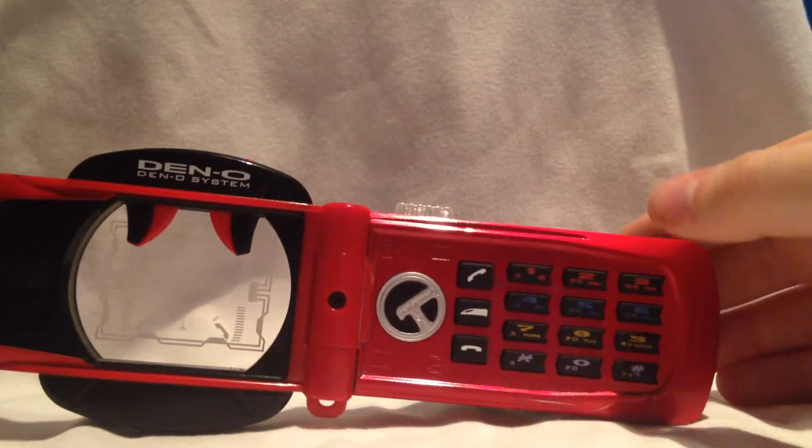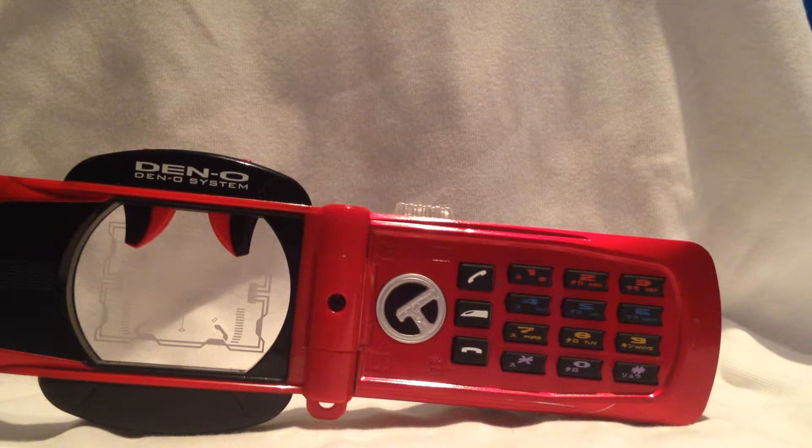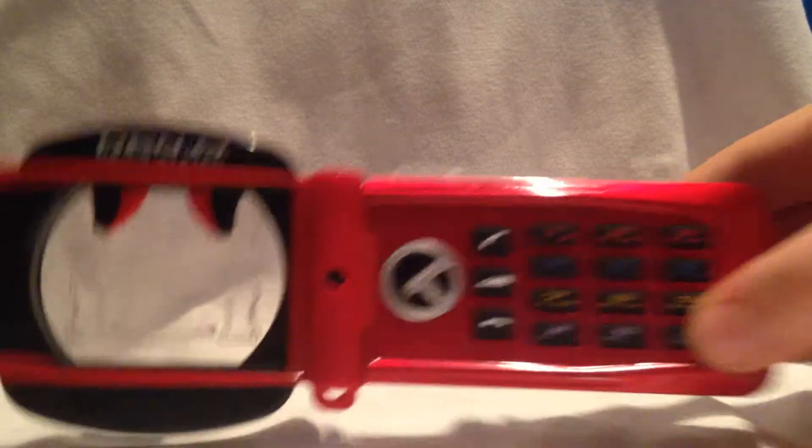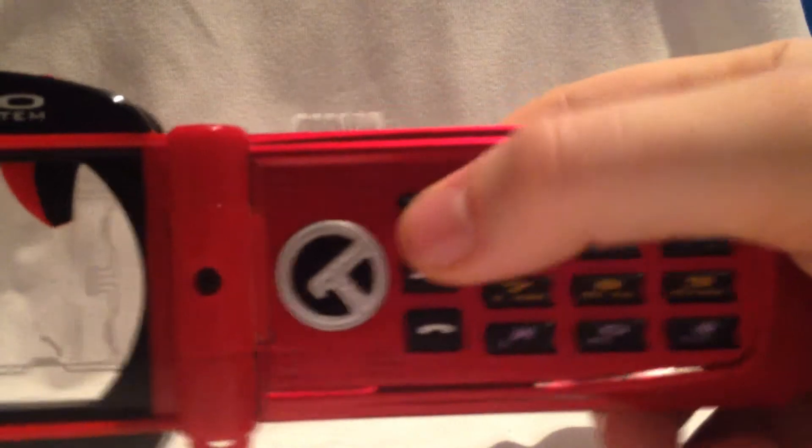Aber jetzt kommt natürlich das Wichtigste: den Change in die Climax-Form. Dafür müssen wir die 3, die 6, die 9 und die Raute-Taste drücken.